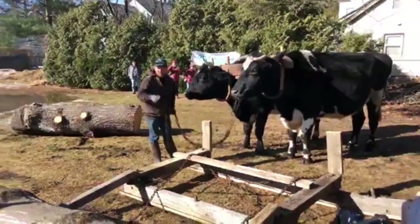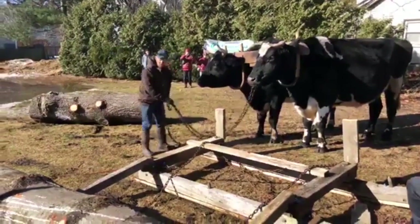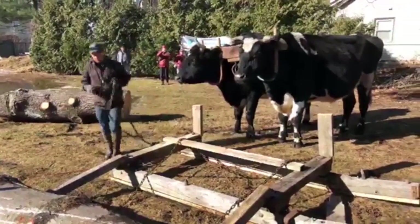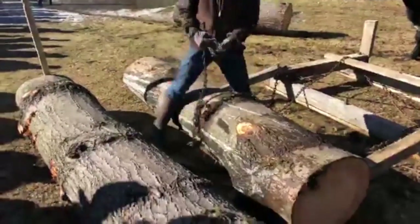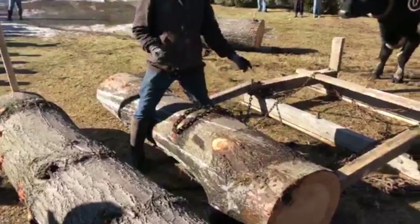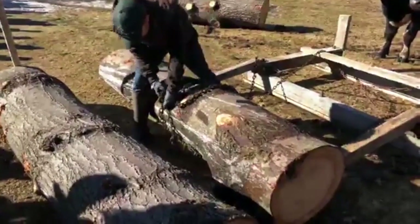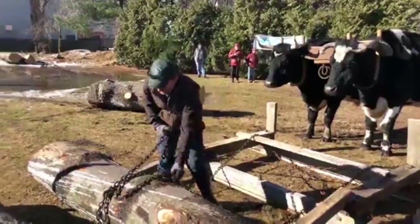They can pull logs up in reverse like this. I could hook it and make them back up. If it was a smaller log, I'd be asking a lot of them on something this size. I think I've only got about a foot worth of space on my bunks here — that's seven feet and the logs are a little over eight, so they're not making it easy for me to look professional here.